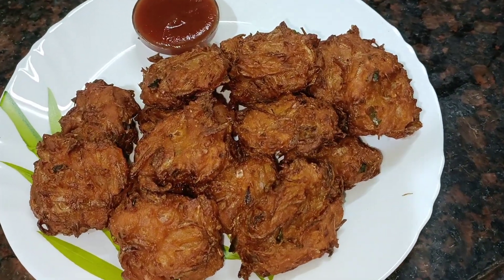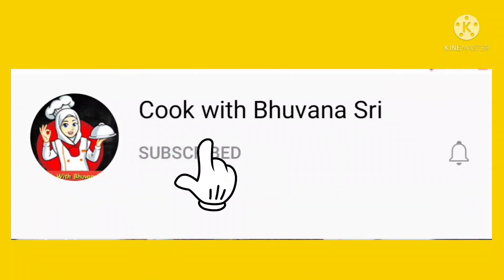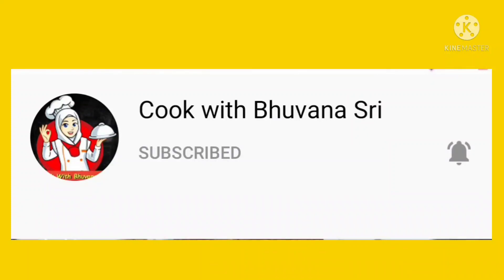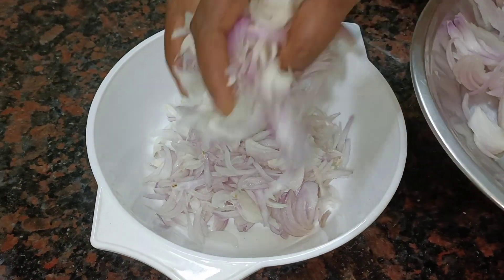If you are interested in our channel, please subscribe and click on the bell button. Now let's see how it works.